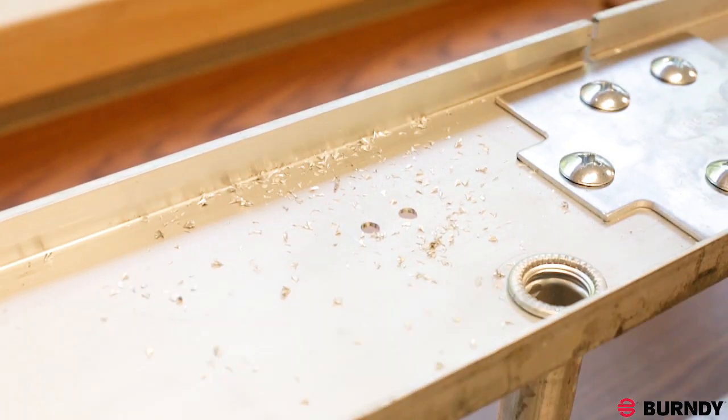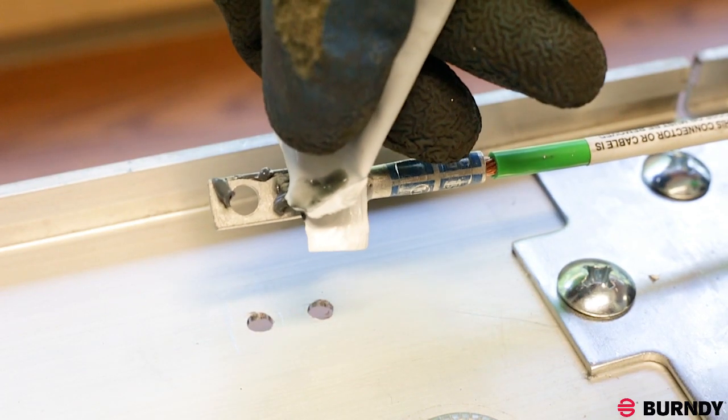Next, remove surface finishes from the equipment, such as anodizations, powder coats, and paints, ensuring the bare metal is exposed for a conductive path.